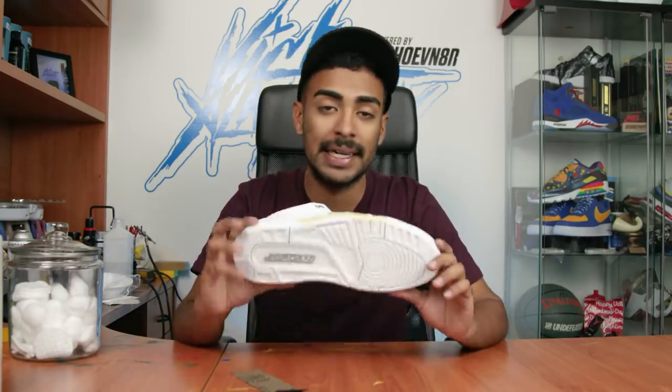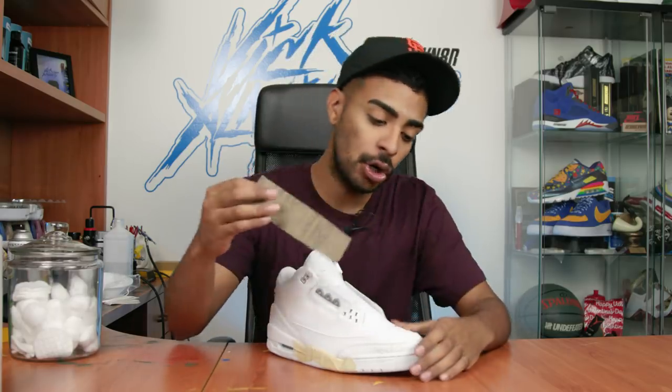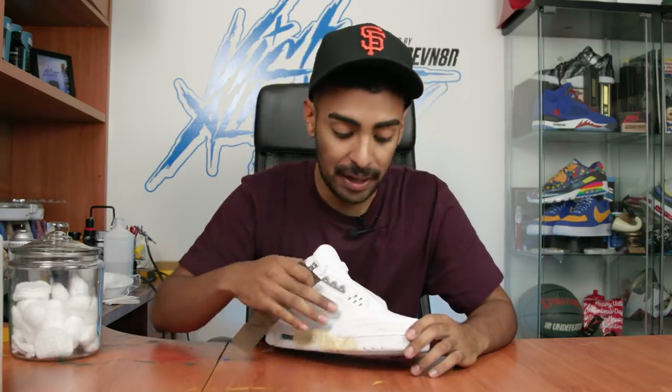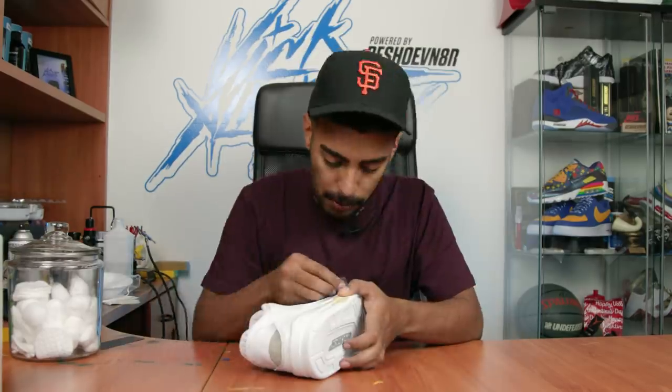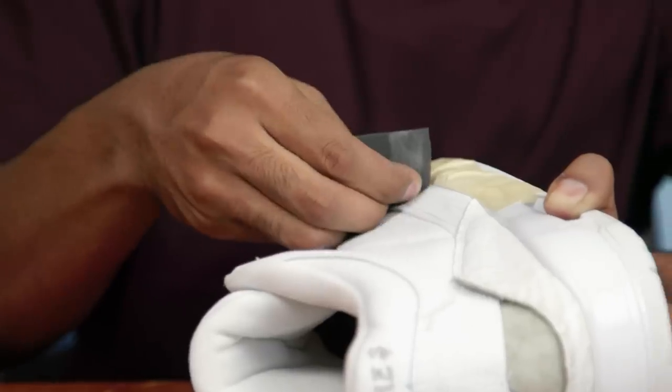Using some acetone and cotton balls we're gonna go over the entire leather to remove the factory finish so the paint can stick. We got the uppers acetoned. Next we're gonna use 1500 grit sandpaper and go over the entire panel leather for a solid 20 minutes until all the shine is gone and it's left dull so it can be ready for paint.